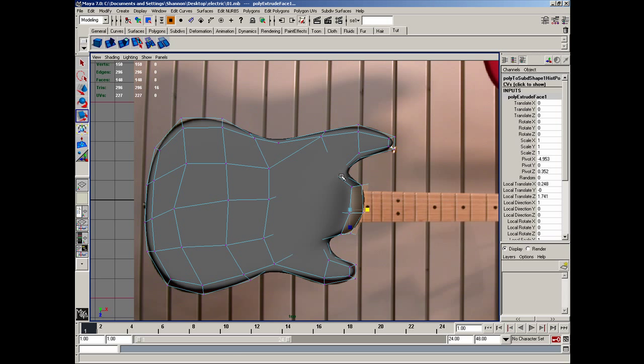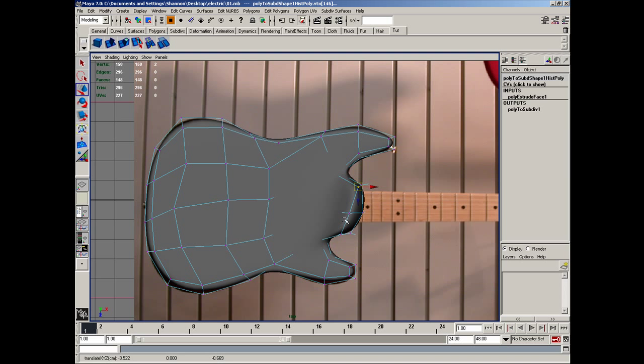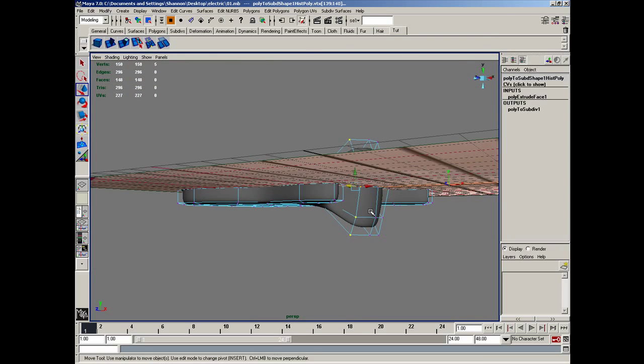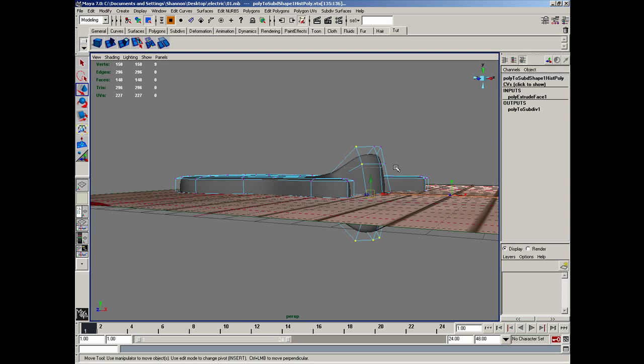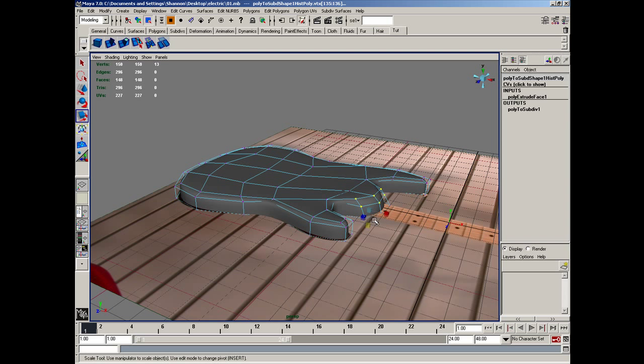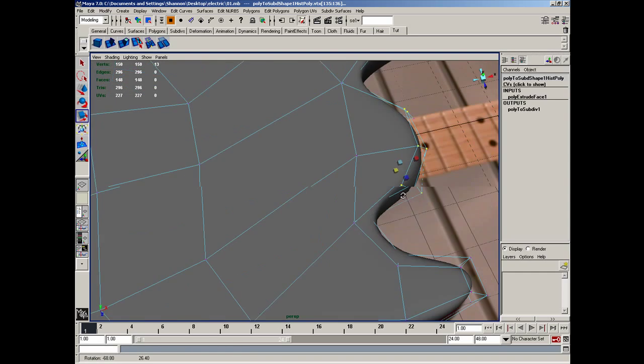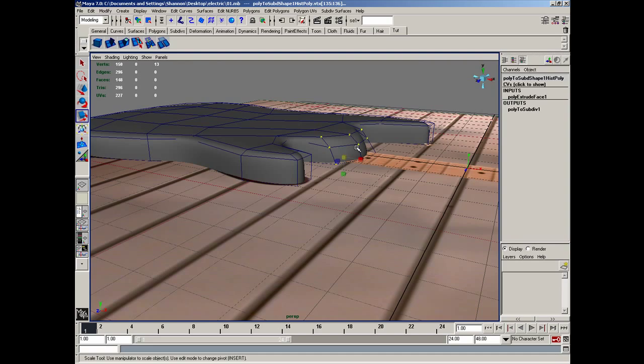In vertices mode, I'm going to grab all of these vertices here and scale those down to where they're almost flat — right like that. Then back to standard mode.